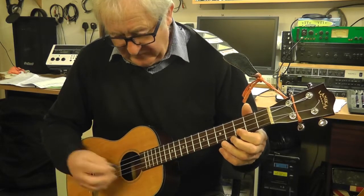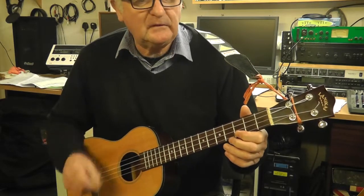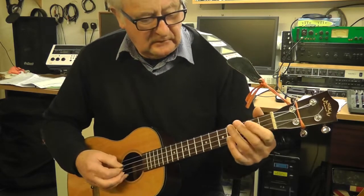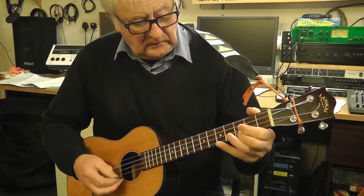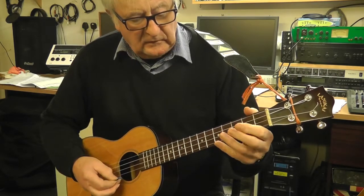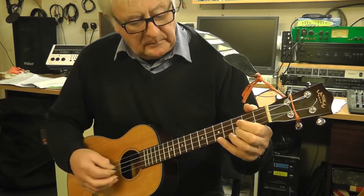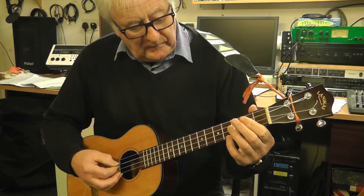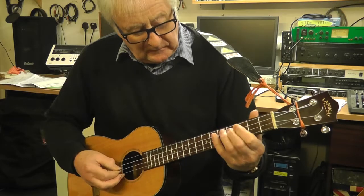I'll play you a little riff that just uses the pentatonic scale. It's one you know, it's called My Girl. I'll play it starting on the C there, but this time I'll play the E there.